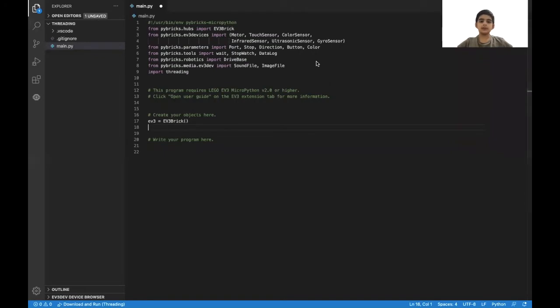We are just making a beep and changing the color of the light of the EV3 brick, so we don't need to initialize anything other than the EV3 brick, and that already is initialized. Next, since we'll be using a touch sensor to exit the program, we will need to initialize that. So we'll put touch_sensor equals TouchSensor, and mine is on port 1. Just make sure you remember that when you initialize it.